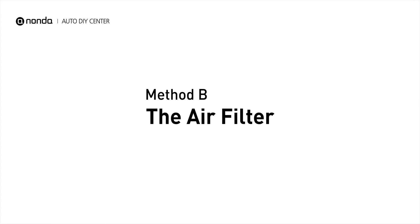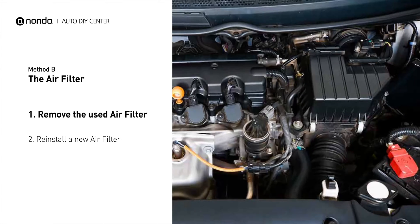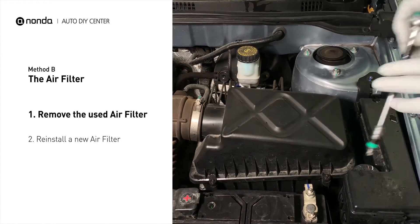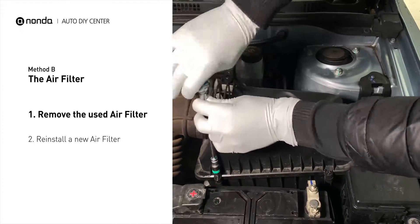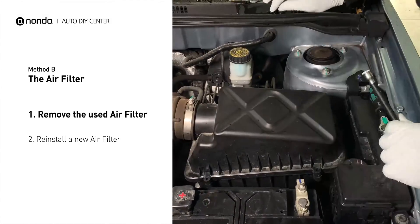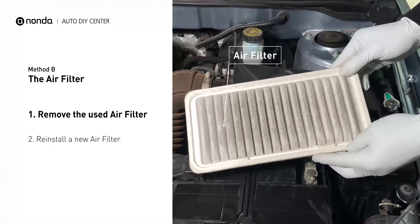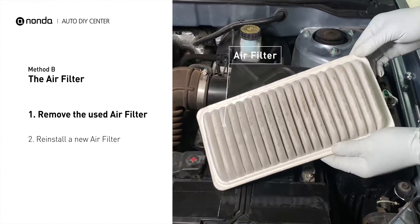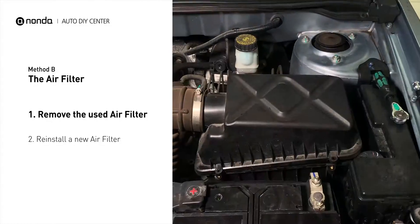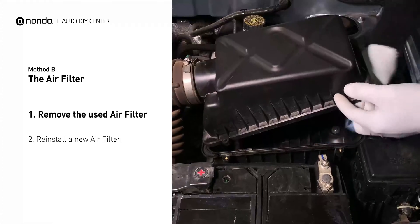Method B: the air filter. Locate the air filter housing — it usually looks like a black plastic box. Disengage the cover to expose the air filter, being careful not to dislodge any hoses or stretch any wiring when you do this. Remove the old filter carefully, paying attention to the orientation of the filter as it comes out of the housing. Clean out any excessive dirt or debris inside the compartment before installing the new filter.